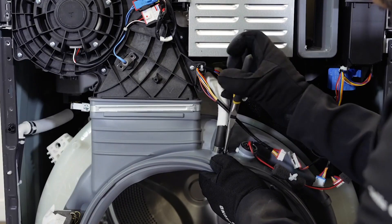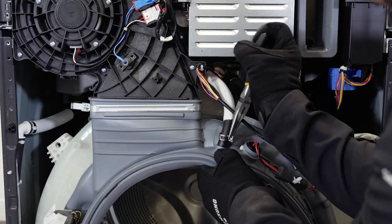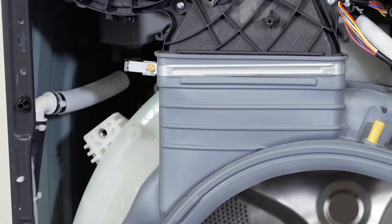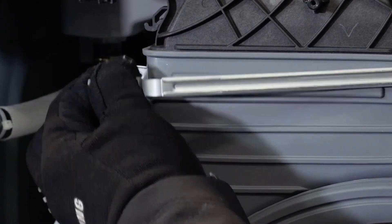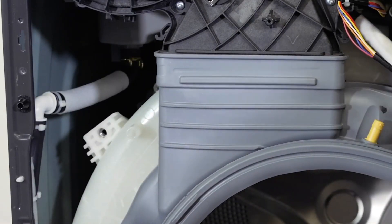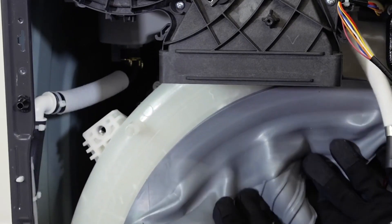Release the clamp to remove the hose from the membrane. Remove the screw from the duct clamp and remove it. Separate the membrane from the duct. Remove the hoses as shown.